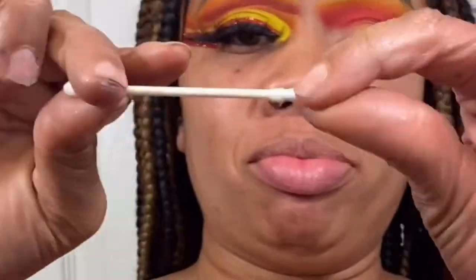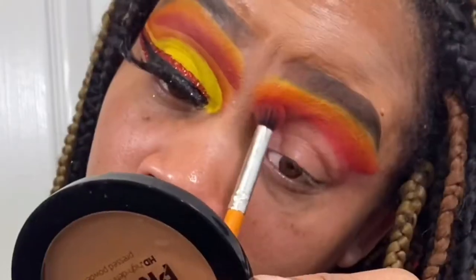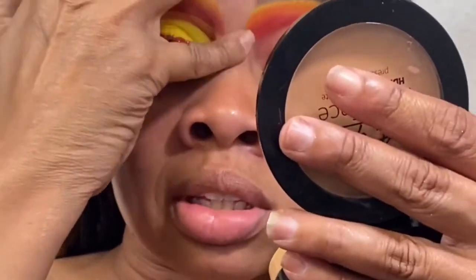Now we're going to use this cleansing water — I got mine from Walmart — and we're going to cut your crease. You can also take a makeup wipe to clean it up. Then go back in with your red, orange, and yellow shades.